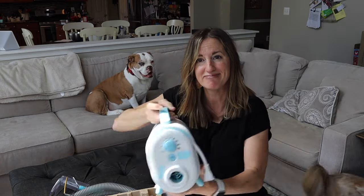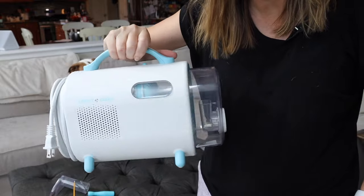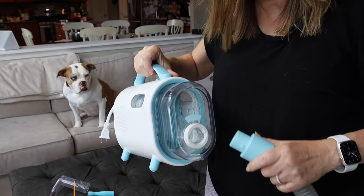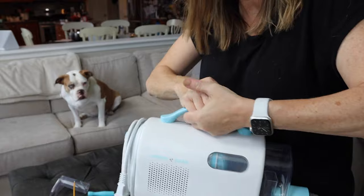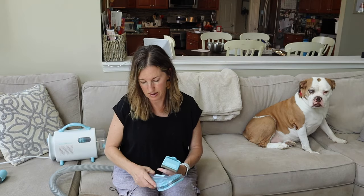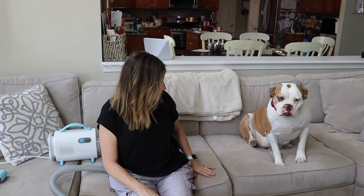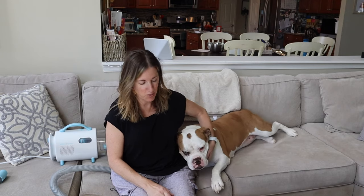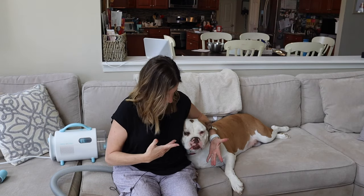Showing all this to you is nice, but it's time we put it to the test. What makes this different than other devices is it's supposed to be extremely quiet, so we're going to see how my skittish dog does. First thing I'm going to do is hook up the hose to the suction end of the vacuum, give it a twist, and now I'm ready to plug it in and go. The two tools I'm most excited to try are the Grooming Brush and the DeShedder — this right here is Marmalade, my inheritance from my mama, an old English Bulldog that sheds wherever she goes.